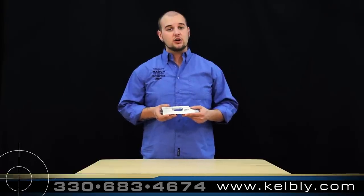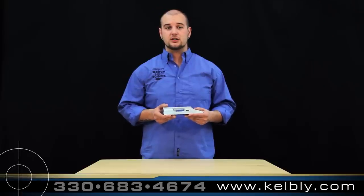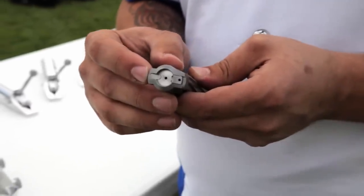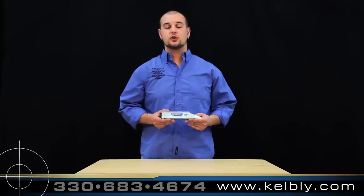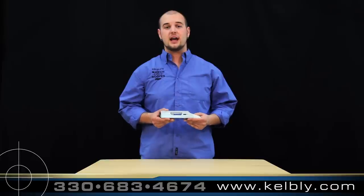The Panda Action is also available with a spring type Remington ejector or the mechanical type TG ejector. If you're looking for the highest level of accuracy for your short-range rifle build, call Kelbley's today and get your Panda Action!